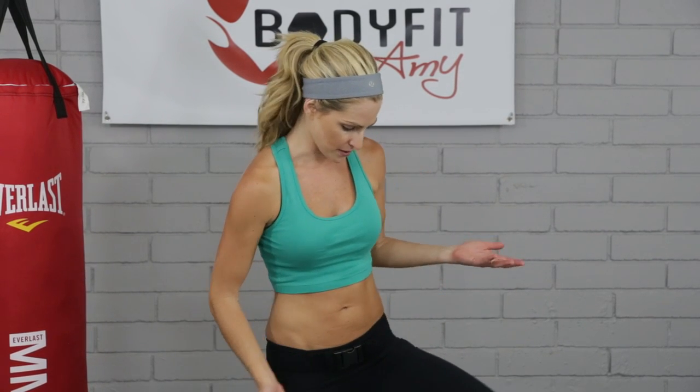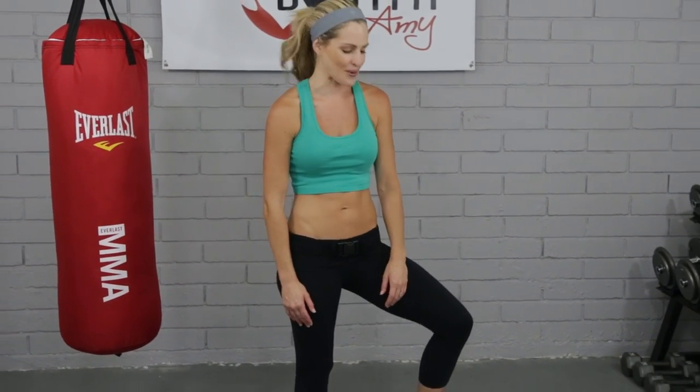Hi everybody, I'm Amy from Body Fit by Amy and this is your Bosu workout. If you're not familiar with the Bosu, it's a half ball. You may have seen it at your gym. Hopefully, if you're doing this, you have one at home.